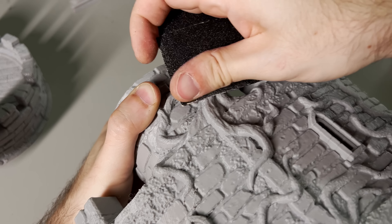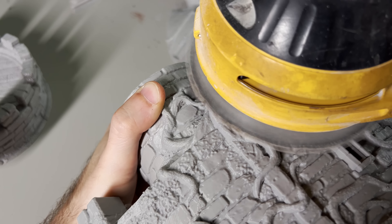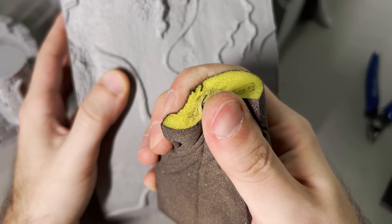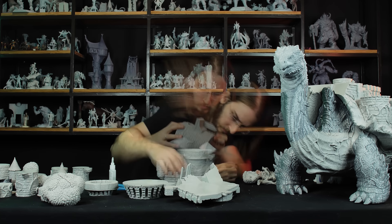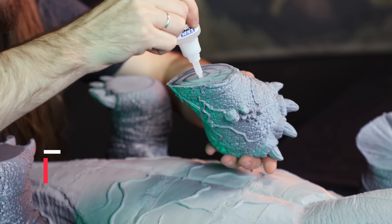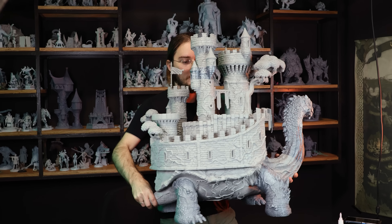If you ever run out of friends as you disappear months at a time to work on massive projects, get an orbital sander — it will be your new best friend. After super-gluing a grand total of 81 pieces and double-checking the 3D model for window and strawberry position, here's the big boy — or girl — in all its unfinished glory.